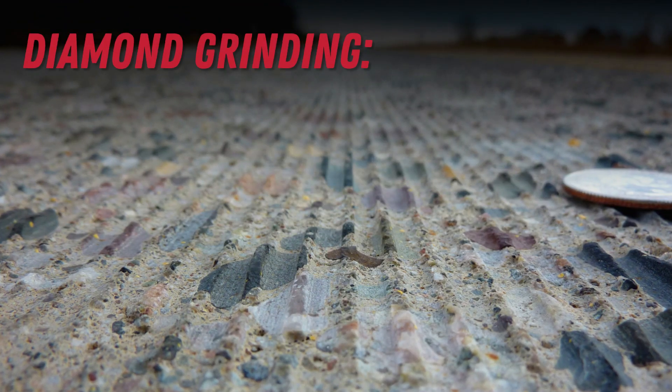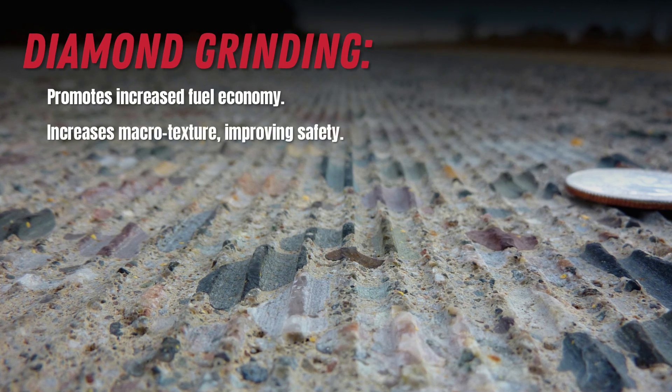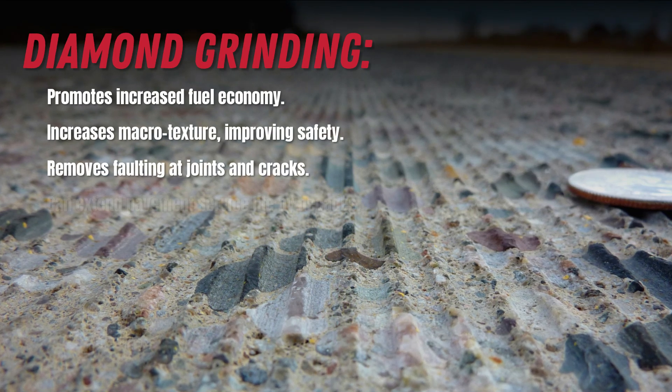Diamond grinding provides a long list of benefits, many of which are directly tied to improving a pavement's life cycle costs.